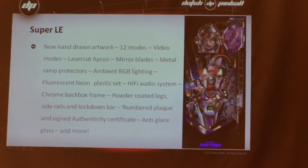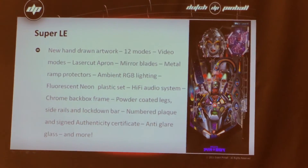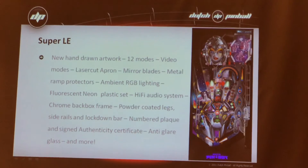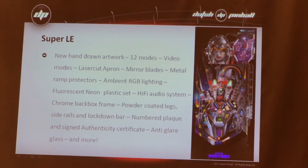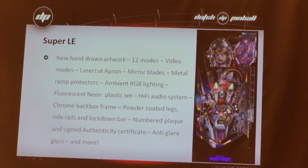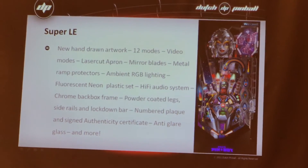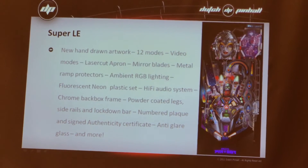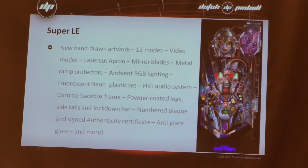What will you get with your Super LE? All the new things: the hand-drawn artwork, the clothes, the video modes. We'll have the laser ringer — the same idea we had with Levowski first. And then people said, but where am I going to put the rules? So we changed it back again so you put your rules on there. And then they said, yeah, but we like the other one. It may be crazy, but this time we'll make it whatever you want to do, because we love it.